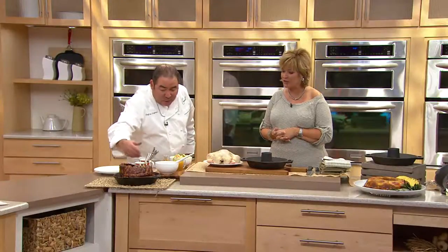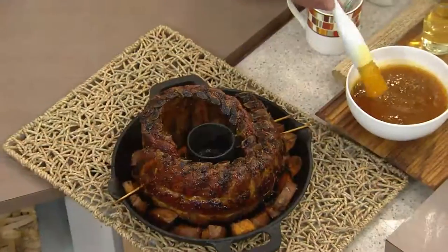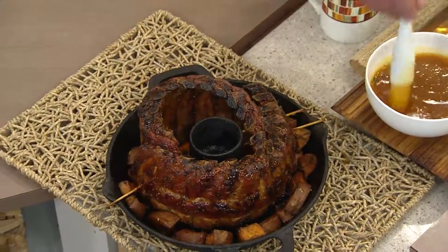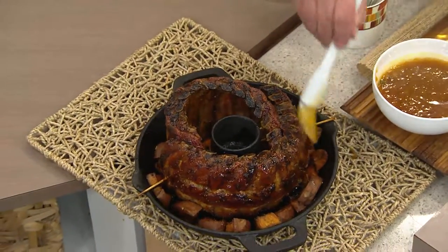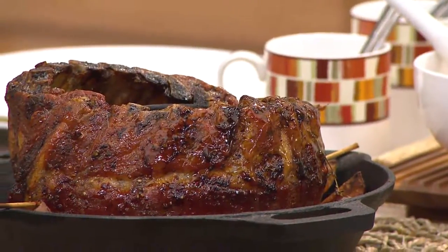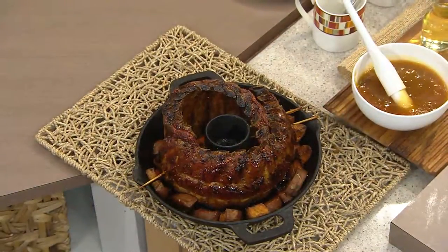We did baby back ribs with sweet potatoes — that looks great. We're going to take a little bit of this apricot glaze and herbs and just glaze it like that. For folks who aren't familiar with this — the Silhouette — why is it shaped like that?